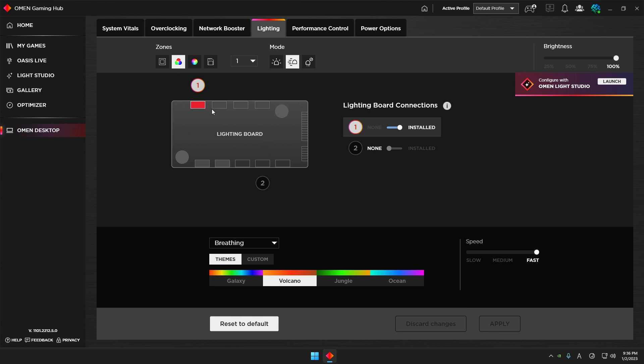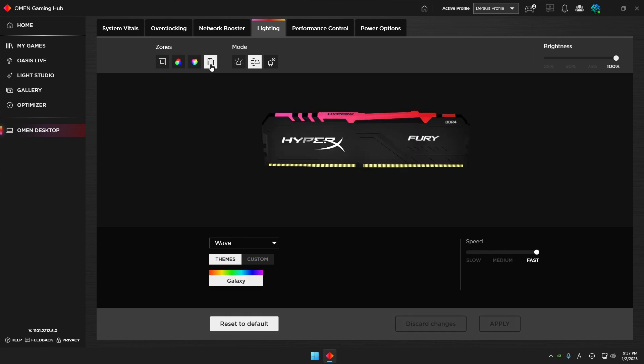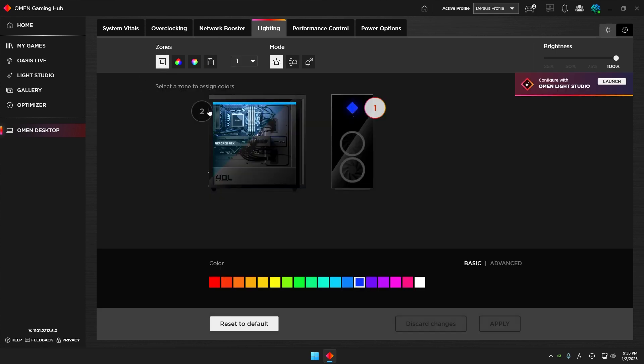There is also something called an RGB zone — OMEN or HP calls this a lighting board, and it's installed on the side of your physical PC. The fourth zone is the memory, which is quite straightforward — you get a nice visualization of the HyperX Fury DDR4 memory.